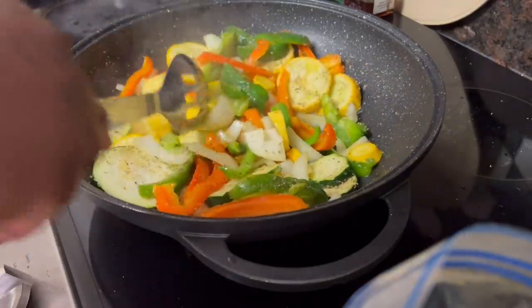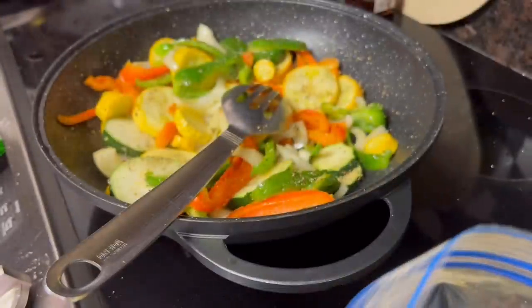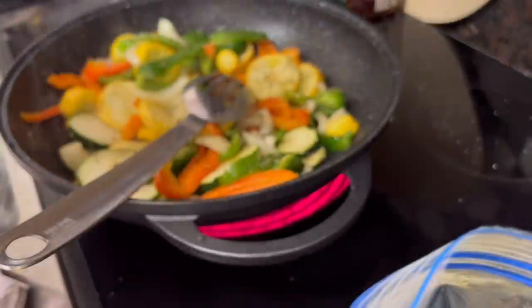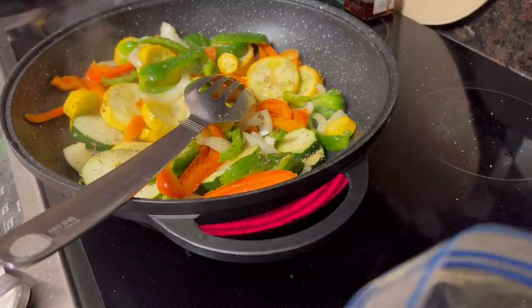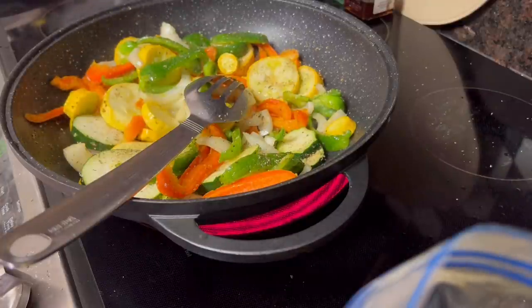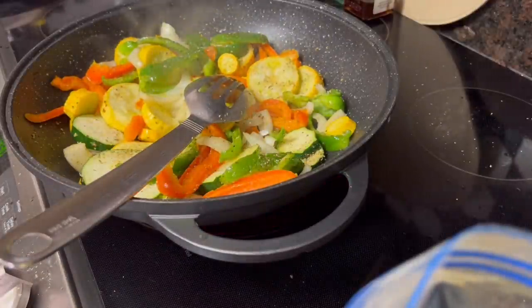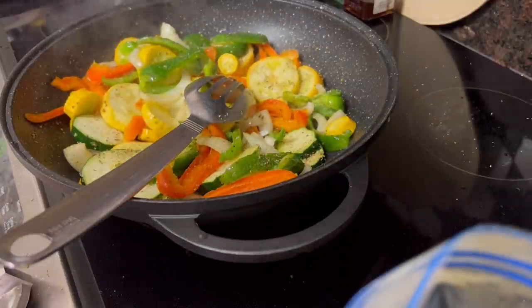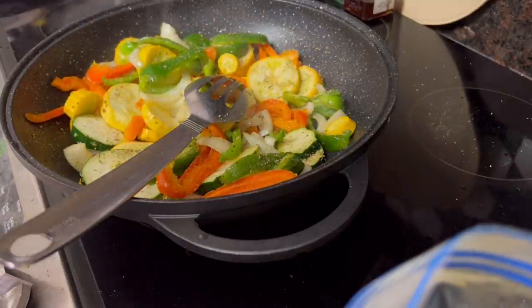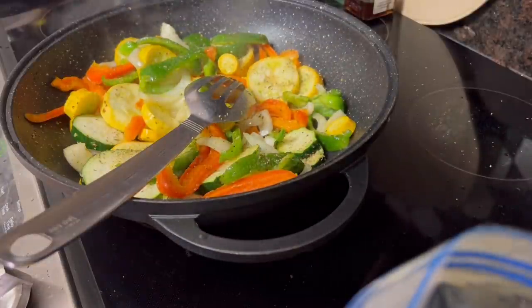I also have some kale, and I've got some smoked turkey on the back there cooking — I'm going to put the kale in there. I bought a bag of kale. I went to the grocery store today and it was slim pickings on the chicken, y'all — all I got to say is slim chicken.